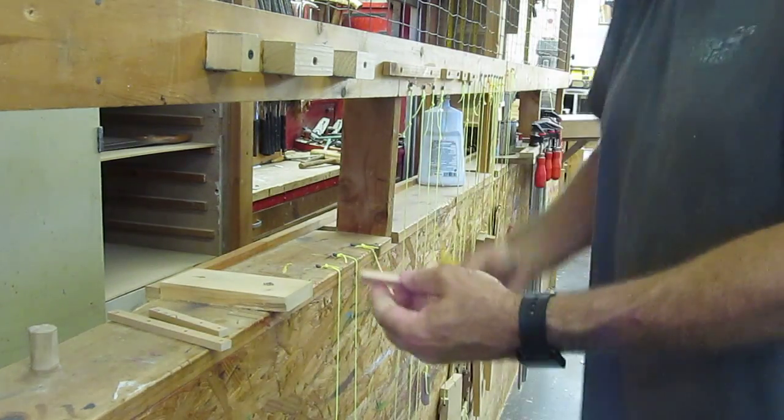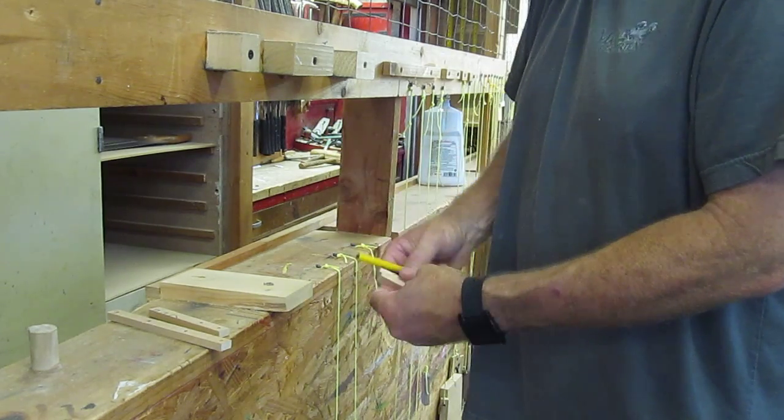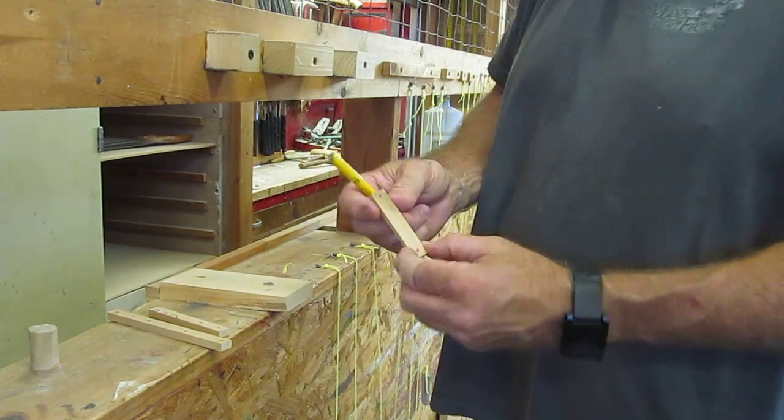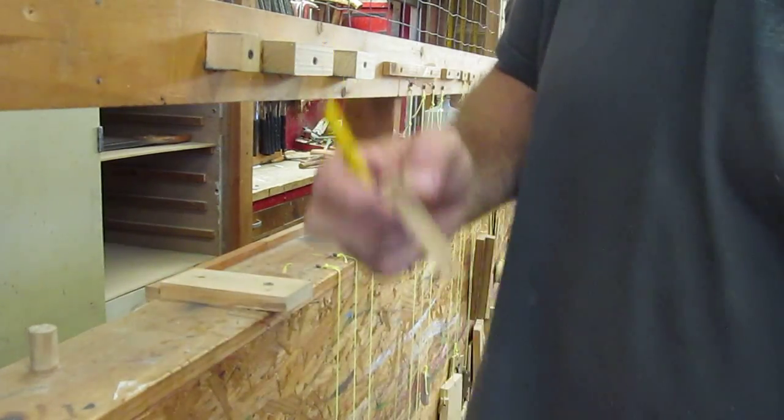And of course your small piece — put it up here like this and trace your holes. So now you'll have marks on the wood that look just like that. That's where you're going to drill your holes. Now we're going to go over to the drill press.